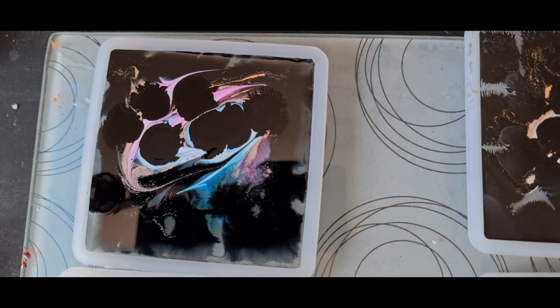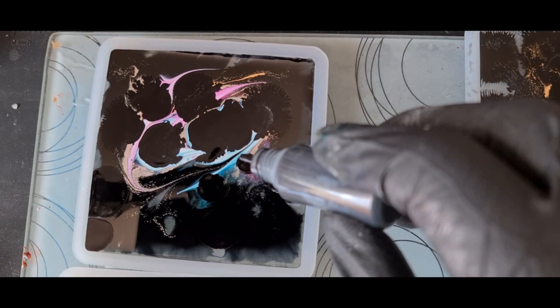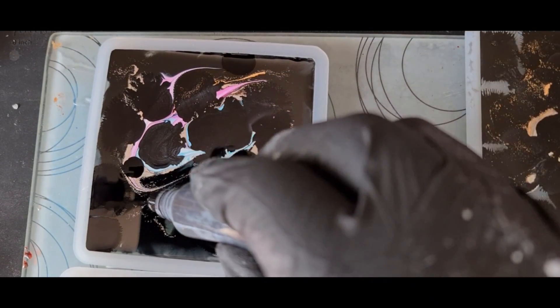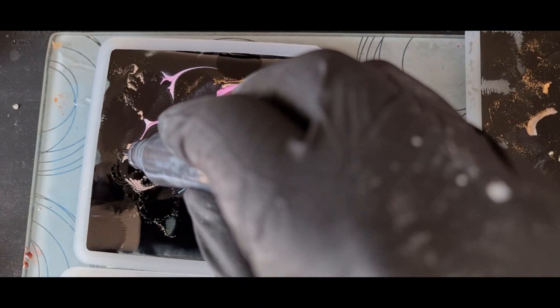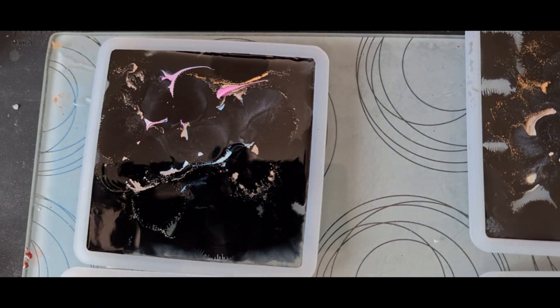My hand is totally getting in the way. I'm going to crack on with the others — you know what I'm doing, you can see. I don't want to bore you with the rest; we just want good coverage. Right, I'll see you for the demould.